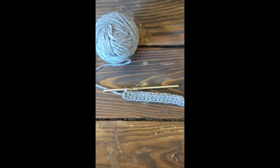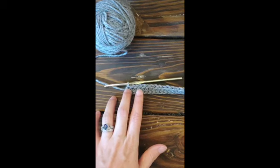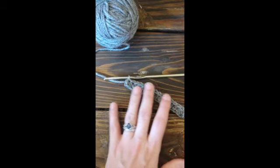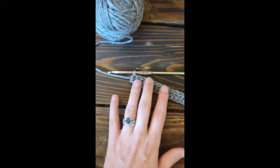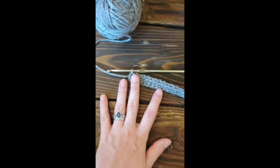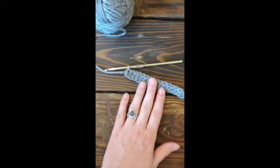Hello everyone, welcome or welcome back to the channel. Today we are going to be learning how to foundation half double crochet. For this stitch, it's best if you actually know how to chain and half double crochet, but if not you can still work on this — just make sure you follow along carefully and pause when you need to. I am using an H8 or 5mm hook and worsted weight yarn. You can use any hook or yarn that you'd like, whatever you need to fulfill your pattern or design requirements. Go ahead and grab your stuff and let's get started.